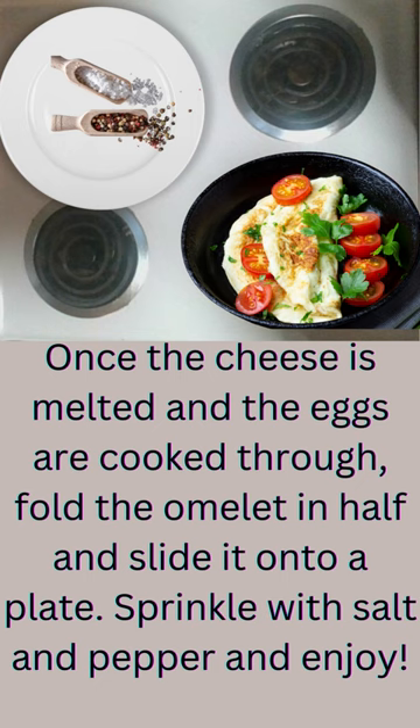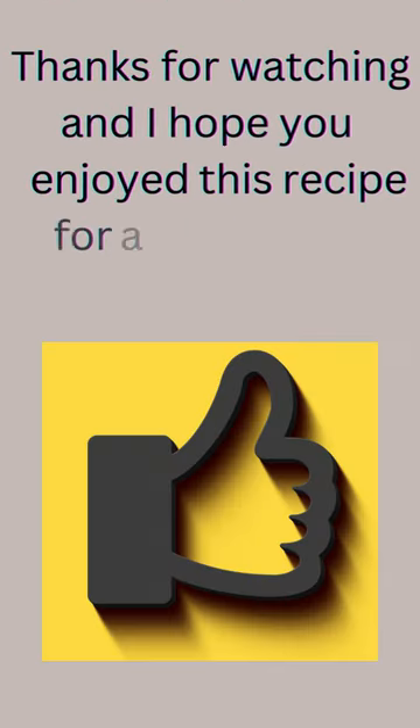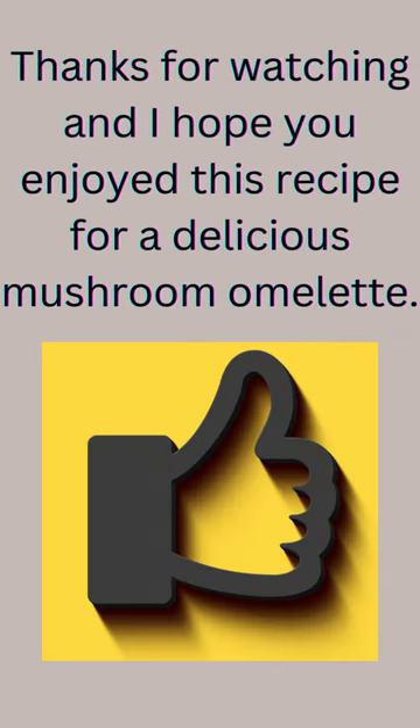Sprinkle with salt and pepper and enjoy! Thanks for watching and I hope you enjoyed this recipe for a delicious mushroom omelet.